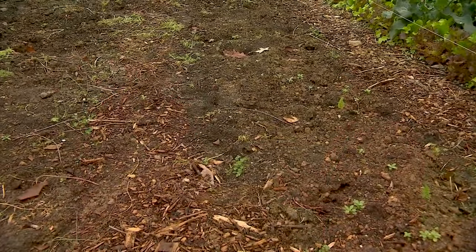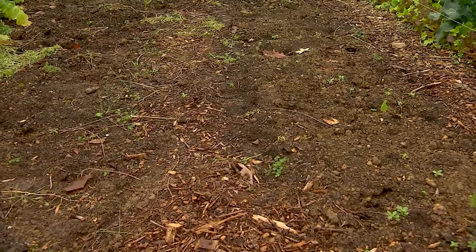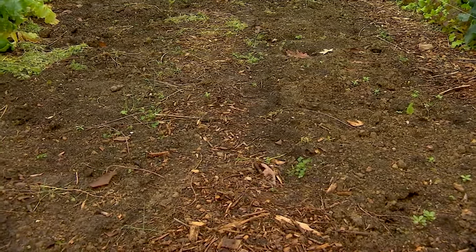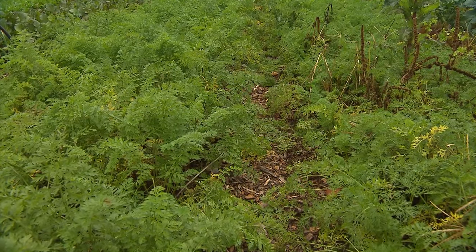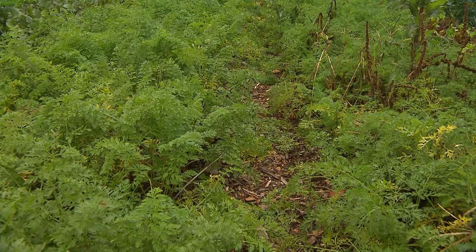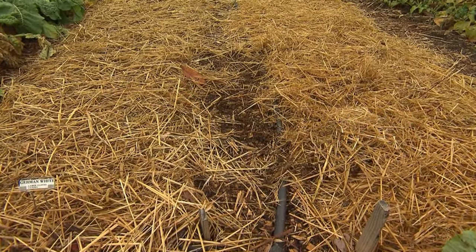Let's talk about soil because we tend to overlook it, but it's the foundation of a good garden. We want to come out, till the ground, put seeds in, and hope things go well. It feels good to till sometimes. When I was a kid I remember being in my grandparents' garden and seeing that freshly tilled soil — I always equated that with good, healthy soil. But in fact, tillage breaks down the microorganisms and the structure of the soil.